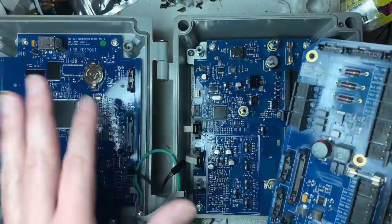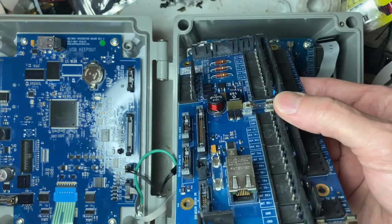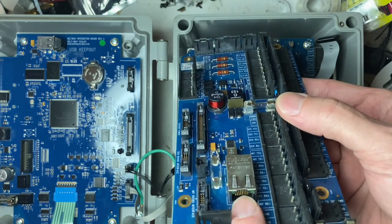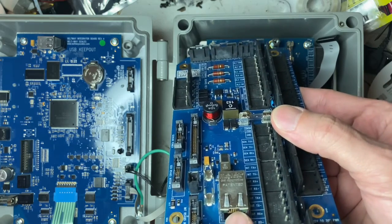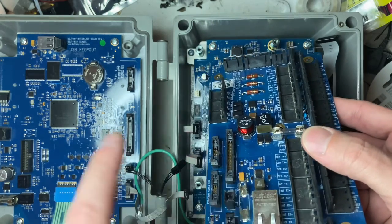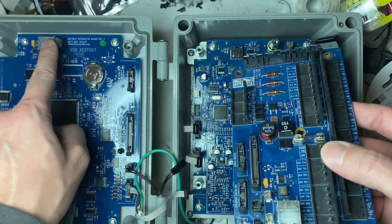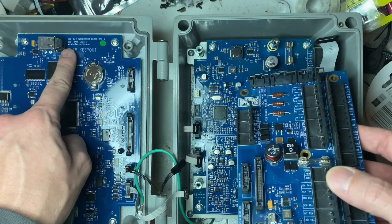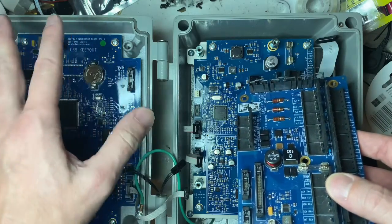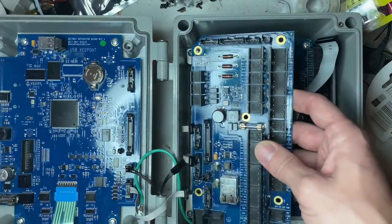I want to point out: this is the ethernet jack. I've found too many USB cables plugged into this — this is not a USB jack. If you put a USB in here you're going to short something out and get a white screen. The actual USB jack is up here. They made the bottom USB a keep-out because it had no electrical connections; the top one is the one for USB.